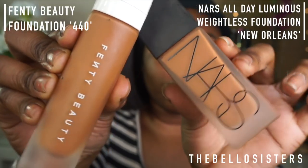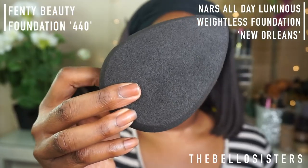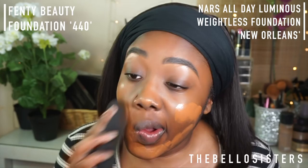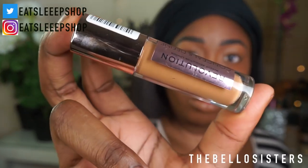Next I'm going into my foundation — my two favorite foundations which I like to mix are the Fenty Beauty foundation in 440 and the NARS All Day Luminous. I tried to use a new beauty blender as a recommendation from Basala, but I couldn't get the technique, so I went back to my usual original beauty blender to create that flawless look.